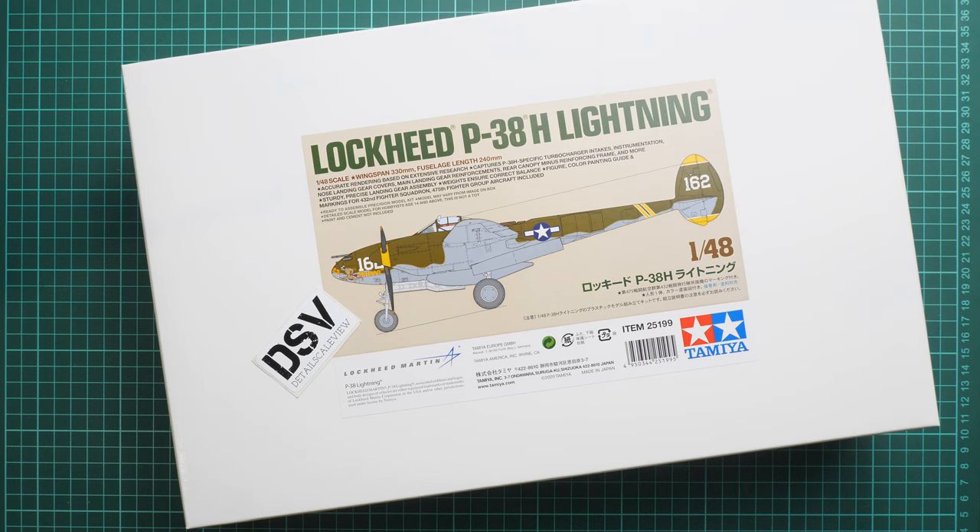This is quite an unusual package to be honest, because I was expecting a full color box but it's a white box. I guess it is connected with the recent COVID situation, so they were not able to print the normal box. But we got this kit with your help and I was able to order it.